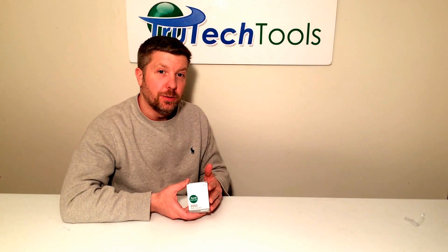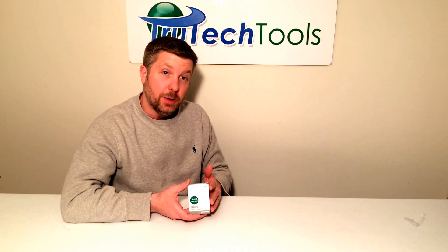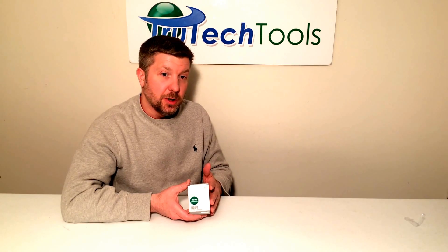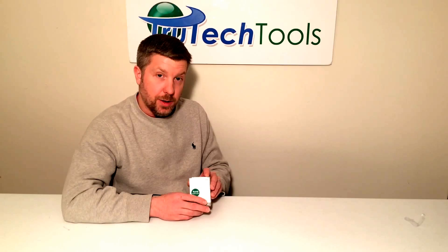Hi, my name is Josh. I'm with True Tech Tools and today we're going to do an unboxing and overview video for the Hobo MX1101. The 1101 is a temperature and humidity data logger that will send data through Bluetooth technology to your smart device. The app is free on the Apple Store or the Google Store, so let's get started.